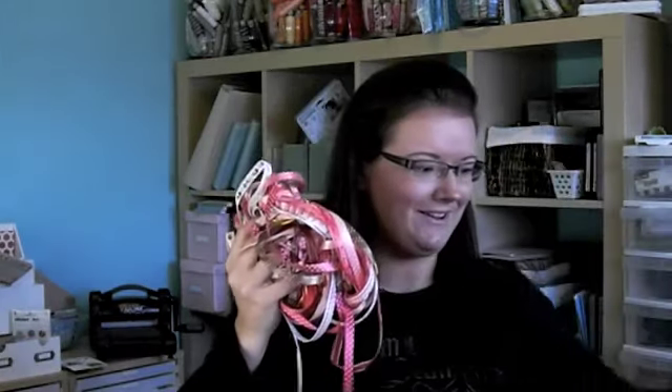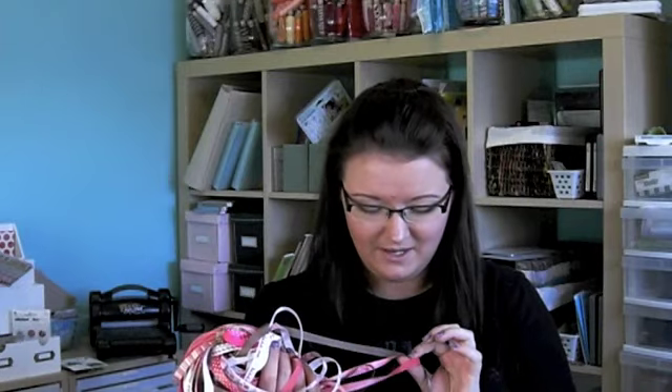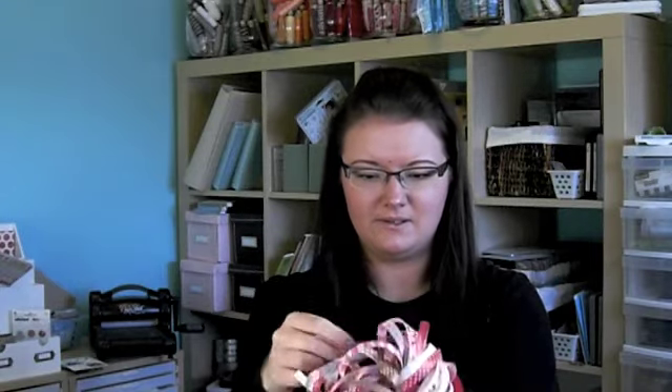This is all the ribbon I got. This is all from the American Crafts collection. I'll post links in the sidebar on YouTube or below if you're watching on my blog. I got two yards of all the different ribbons and they're so pretty — really nice ribbons. Most of them are kind of Valentine-themed. This one says 'kiss me,' this one's got love and hearts. Some are grosgrain, some are silk, some are sheer. I'll organize them onto spools later or just leave them in a pile — it's kind of pretty like that.